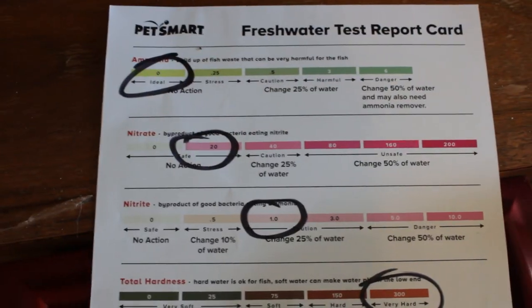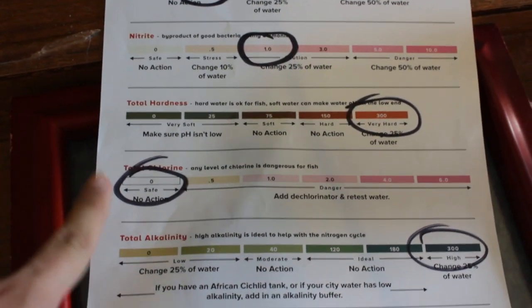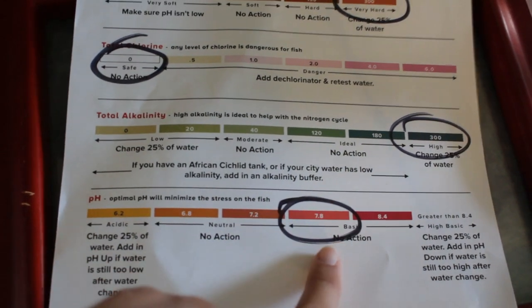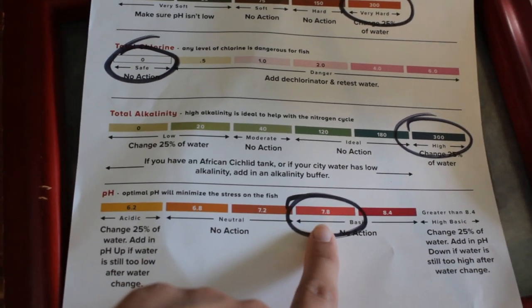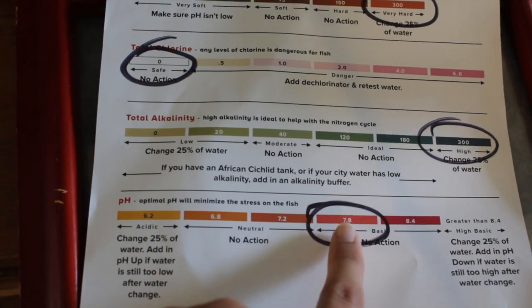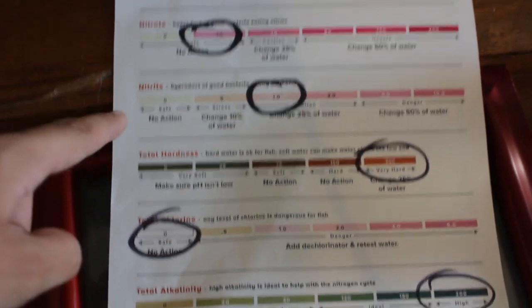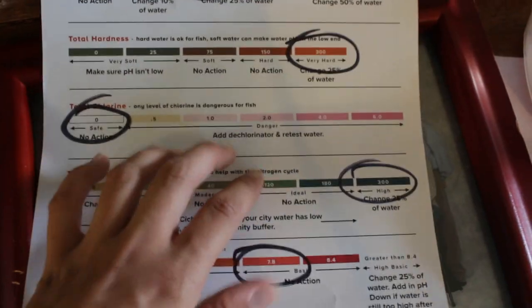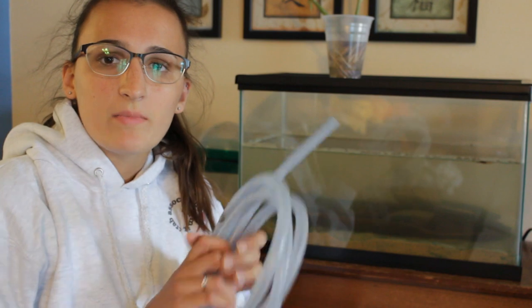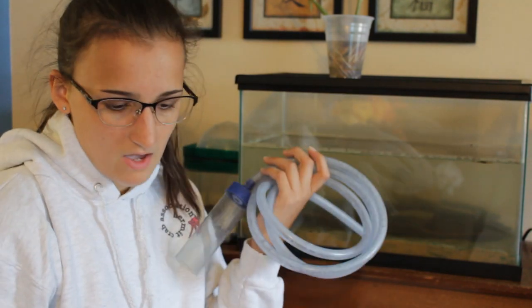They give you a report that tells you all about your water and what you need to do to fix it. My ammonia levels, nitrate levels, chlorine levels, and pH levels are all good — no course of action needed. The pH for African clawed frogs is supposed to be between 7 and 8, so we're looking really good there. I do need to do a 25% water change to help with the hardness, nitrite levels, and alkalinity. I'm going to do that with this siphon, which is meant for fish aquariums but works perfectly fine here.